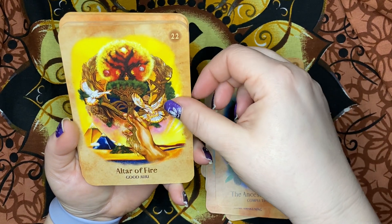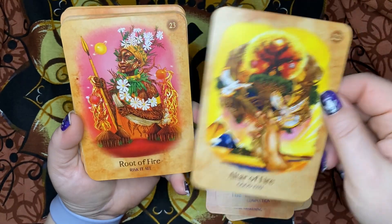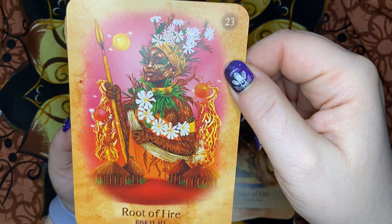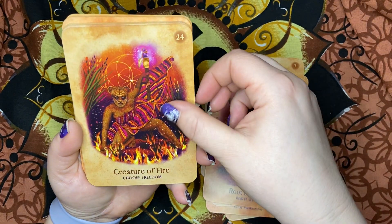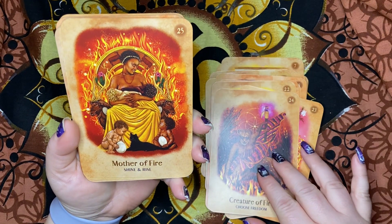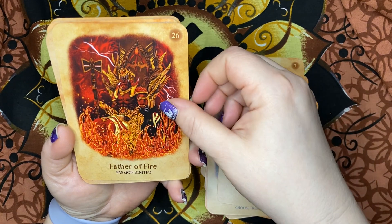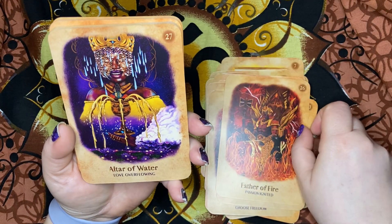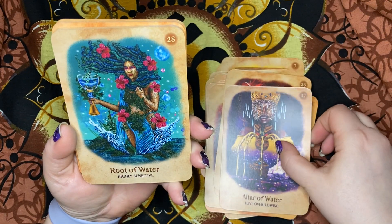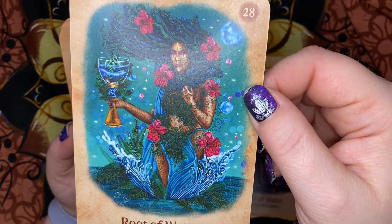Altar of Fire — Good Juju. This was the artwork on our art card. Root of Fire — Risk It All. Creature of Fire — Choose Freedom. Mother of Fire — Shine and Rise. Father of Fire — Passion Ignited. Altar of Water — Love Overflowing. Root of Water — Highly Sensitive. This is our art on the front of the box.